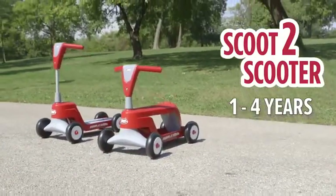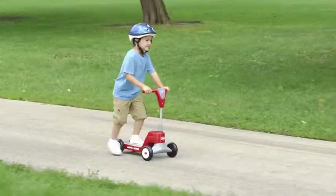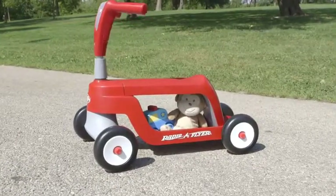The RadioFlyer Scoot2 Scooter grows with the child by easily converting from a ride-on to a scooter. The ride-on mode lets children begin riding with confidence, and the under-seat storage provides a spot for toys.